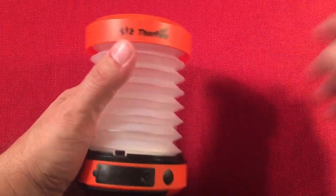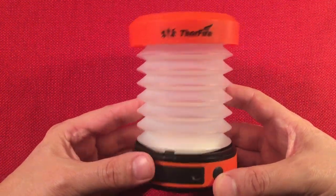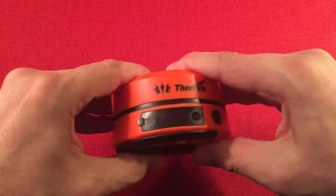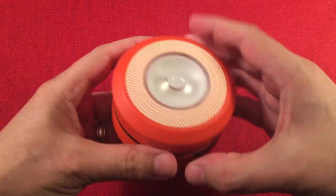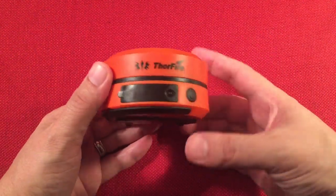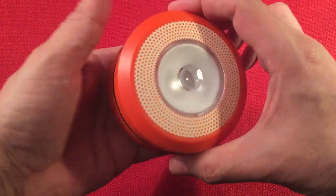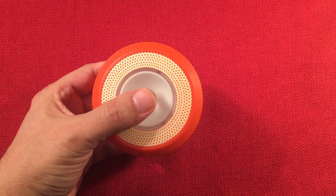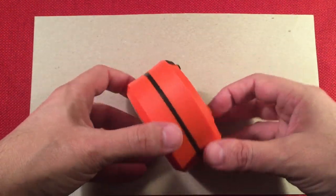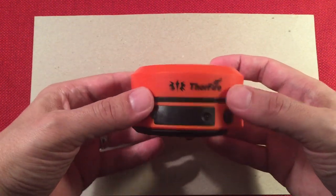Features of the ThorFire. Number one: collapsible. Boom — done. Now you can put it in your purse, backpack, whatever. I think this is really cool for a backpack item. If you're traveling light, this is the way to go. Love the orange color. Orange and black — got that pumpkin Halloween look. Definitely cool. So there it is collapsed.